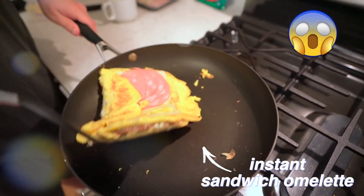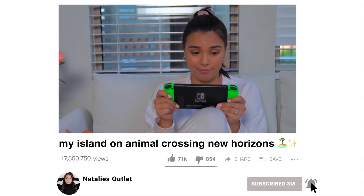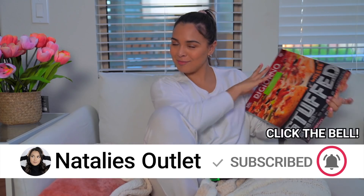Hi guys, I decided to do my go-to lazy food hacks that I've actually learned off of TikTok, because let's be honest, all I've been doing is eating this quarantine season. Subscribe to this channel for full content delivered right at your door.